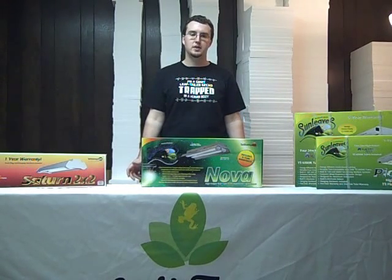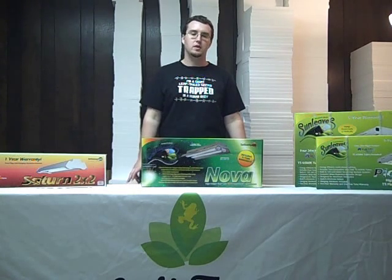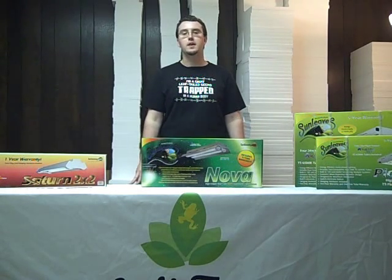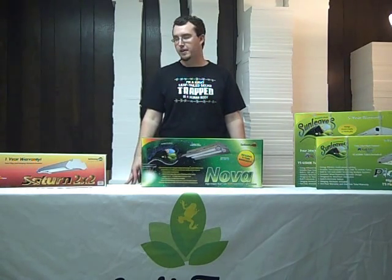Hi, I'm Zach of Josh's Frogs, and today we're going to talk about vivarium or terrarium lighting. We're not going to discuss heat lighting or UV lighting, but this is going to focus just on the ambient lighting for the wellness of your animals and any plants you have growing in your vivarium.